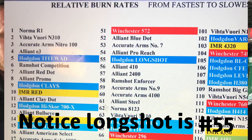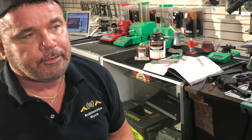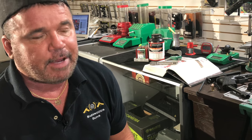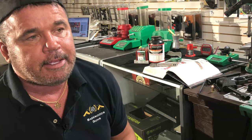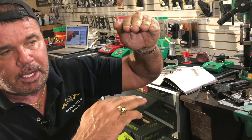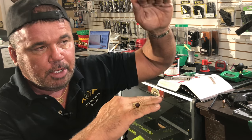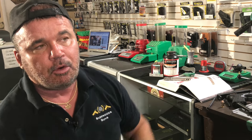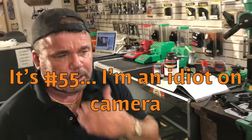I'm going to throw a powder chart up on screen. Your shotgun and pistol powders are what we call fast burning powders, and rifle powders start slowing down. There are about 130 to 140 powders total - the first 55 to 60 are shotgun and pistol powders. Instead of loading a really fast shotgun powder like Bullseye or Red Dot, you want to move down the scale to a slower burning shotgun or pistol powder.